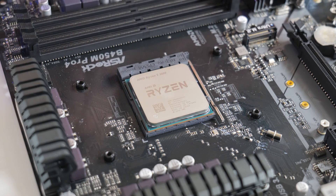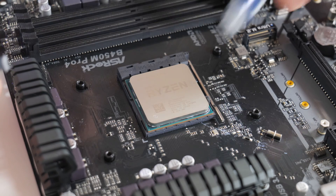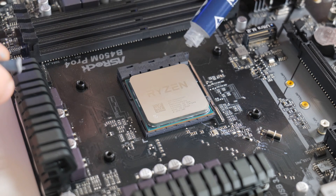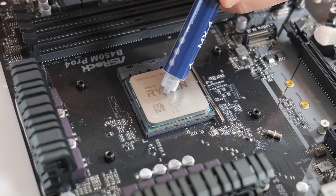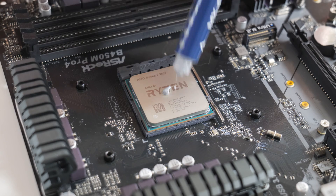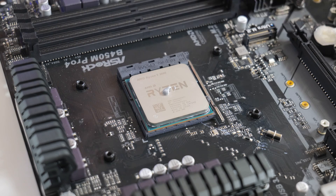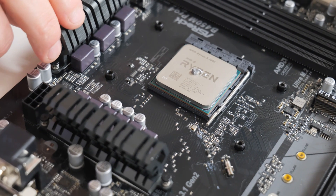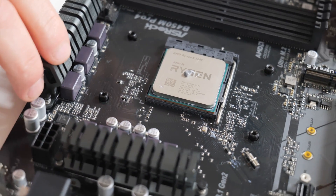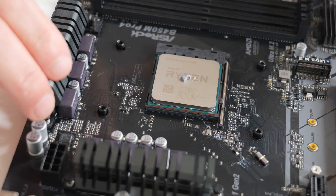Here we have our Ryzen processor — we've got our close-up now. We're going to apply the MX4 thermal paste, and something a lot of people get wrong is actually doing too much. All we want is a very very small amount. As you can see there is a pretty tiny amount there. If you do too little you can always add more. Even with this small amount, it's almost covering the Z for Zen — that is pretty much all you need.